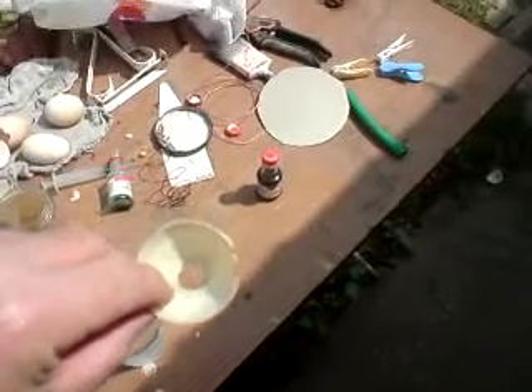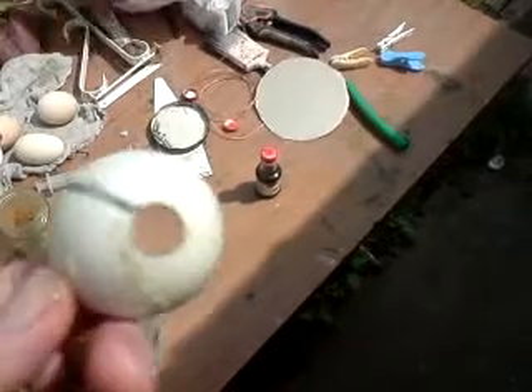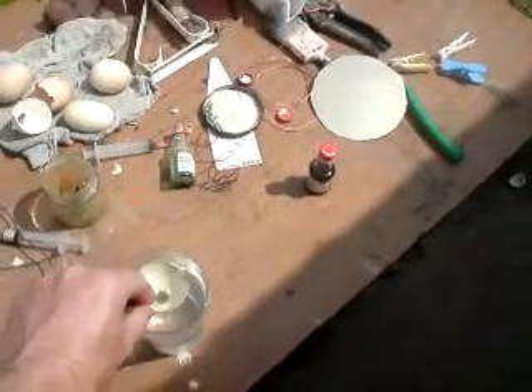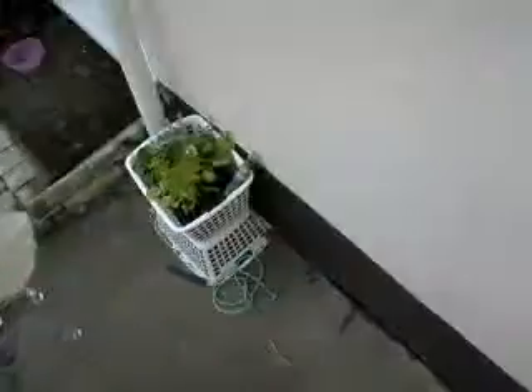This is just another fun experiment, but I thought I'd put a hole in an egg. As you can see it fills up, sinks quite rapidly to the bottom, except if you put it in a vortex.